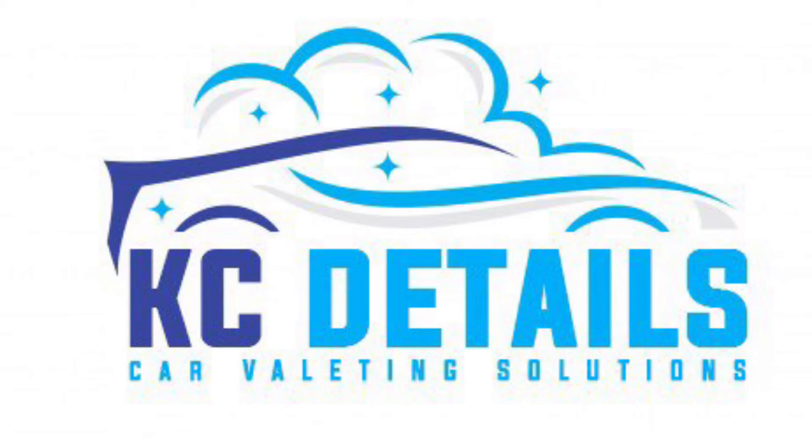Guys, thank you so much for watching. Please follow me on Instagram at Casey underscore Details, Facebook, Twitter - all the same name. If you like this video or any other video, please like and subscribe to the channel. Thank you so much - I'm not so good at editing and stuff like that but I'm trying my best.